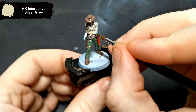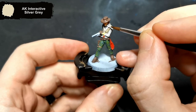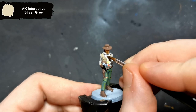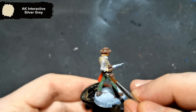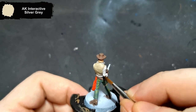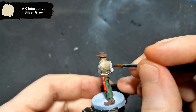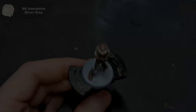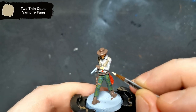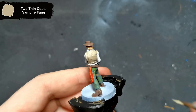To make the white shirt look a little bit whiter, I highlighted it with Silver Grey. For the waistcoat, I went a bit overboard with the Vampire Fang highlight, and ended up just stippling over the entire thing and blending it in to sort of sell the leather look.